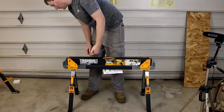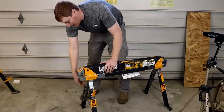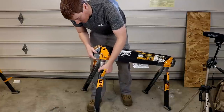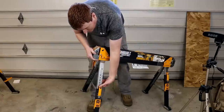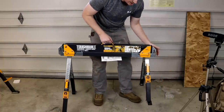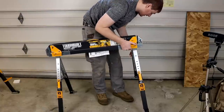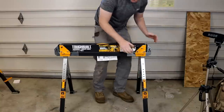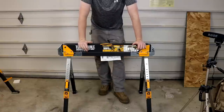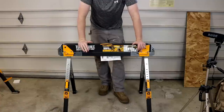If you'd like to raise the sawhorse, throw out the cam lock on the front and on the back — there's a second one. Then lift up the side; the legs operate independently. Slide down to whatever height you'd like and lock it in place. Repeat on the other side. Now the sawhorse is set up at maximum height. We're going to demonstrate a few of the different features and how the sawhorses can work together to make a table.